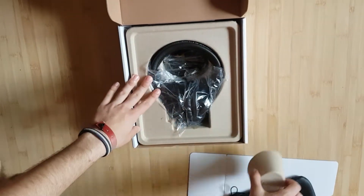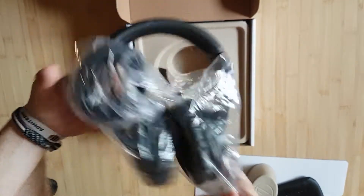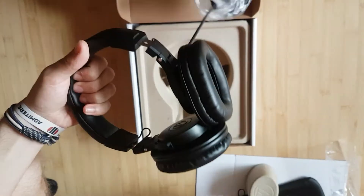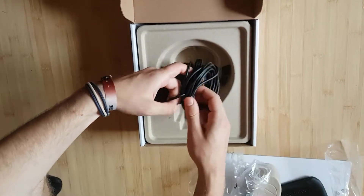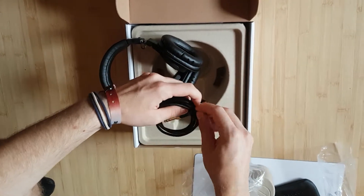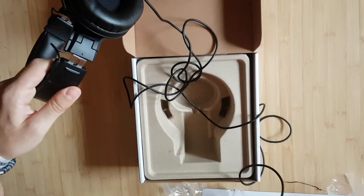Here is the cable and here are the headphones. Let's remove the plastic bags. The wire is pretty long — I think it's more than 2 meters. You might check the spec list for this.